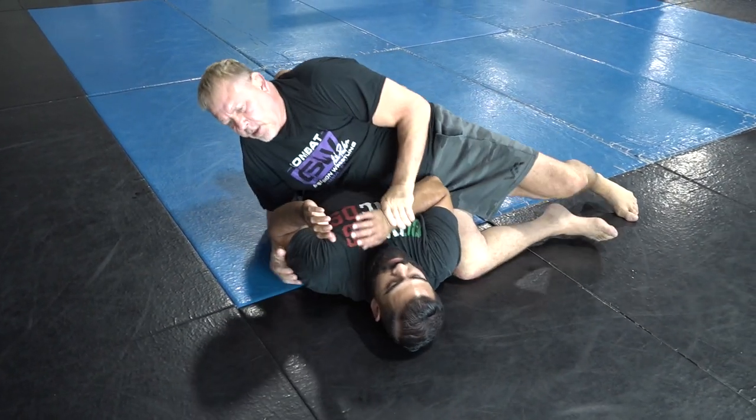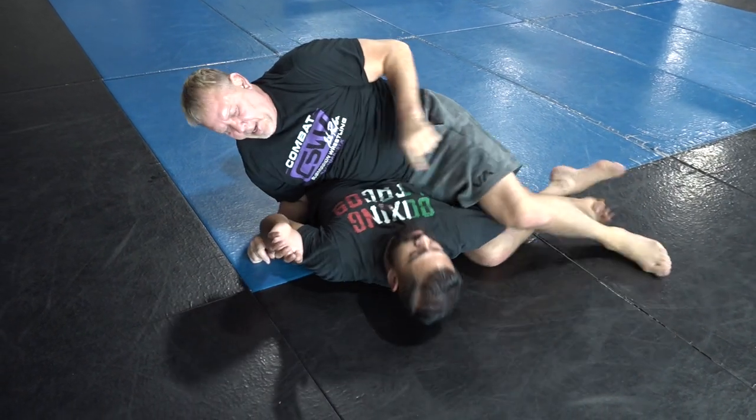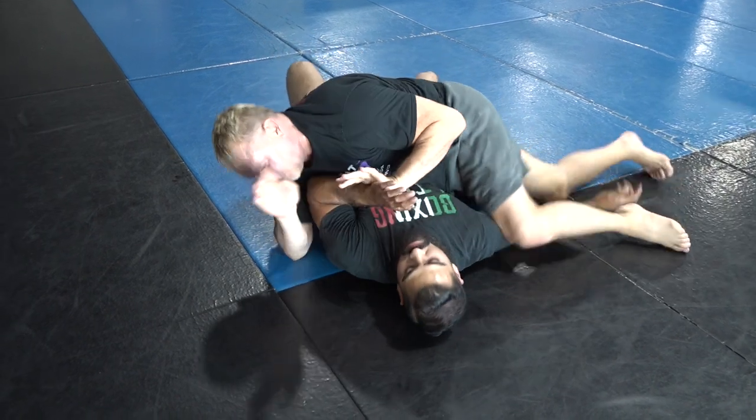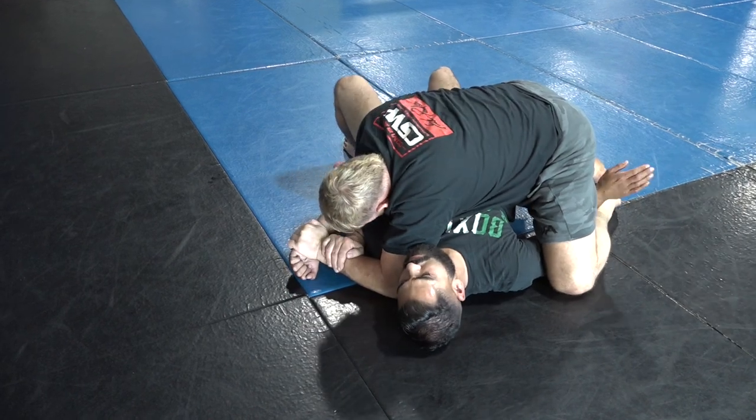One more time: when I step over and he pulls — bang, keep it tight. Look at this arm: punch and pull, elbow's tight, slide the chest to the stomach, elbow down, and hip up.